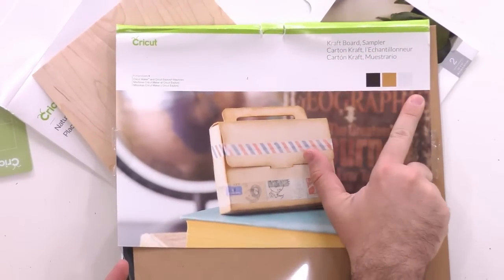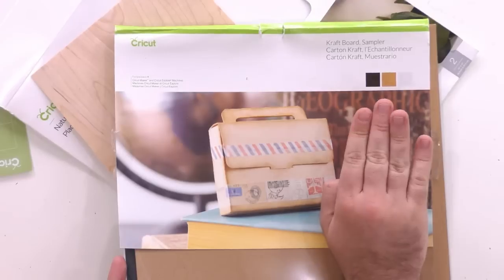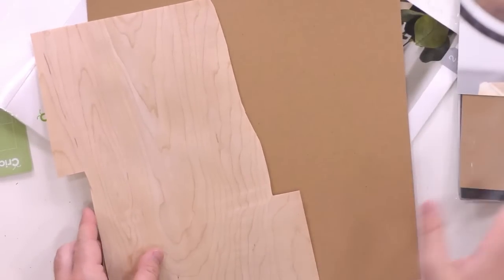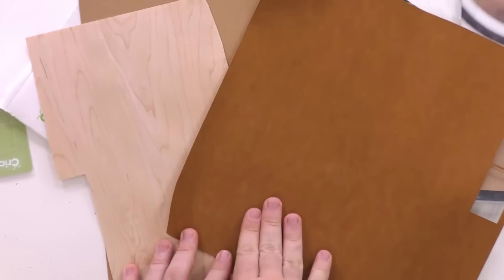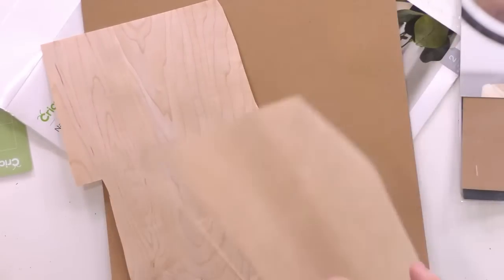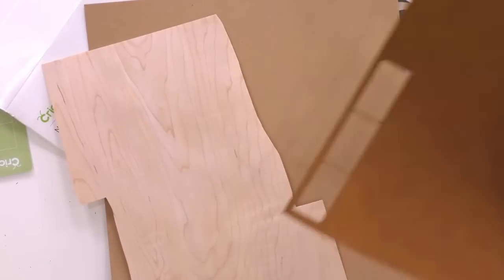If you're using a Cricut Explorer, the top-of-the-line product to try is the Craft Board Sampler — it gives you three different colors of craft board, great for 3D and durable projects. Today we're using just one craft color. So the project will be veneer on top and craft board in the background. For the tassel, we're using 143 Vinyl faux leather in the color Russet Tan — it cuts amazingly, like a piece of paper.